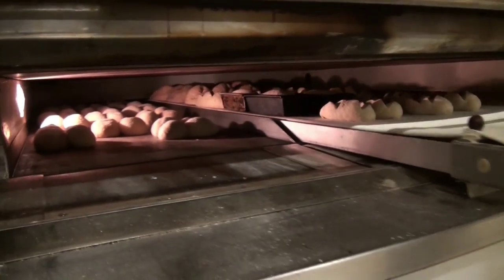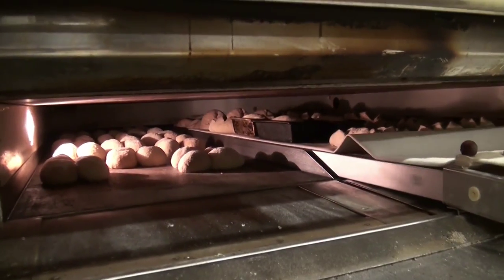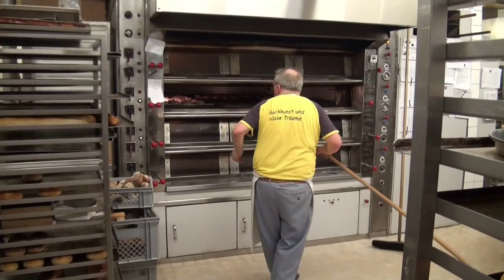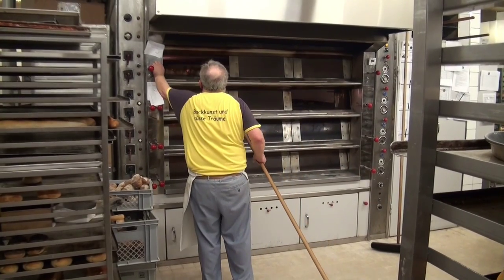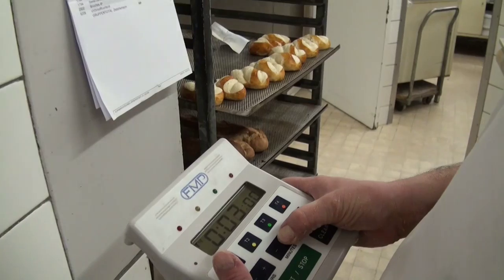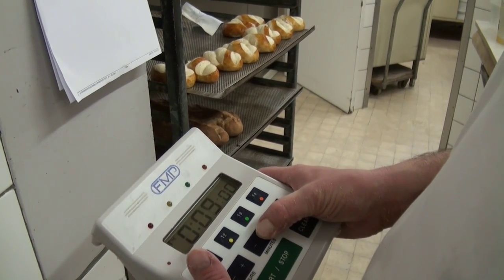Baking temperature is also very important — the temperature must be very high. You also need a lot of steam in the oven, so that there is enough moisture in the bread. I noticed you kept checking the oven and adding water to create steam.